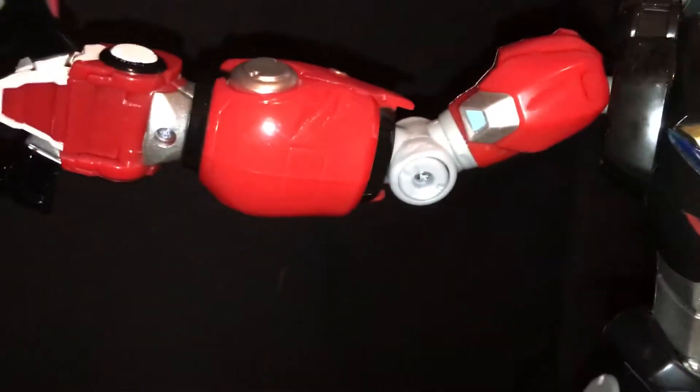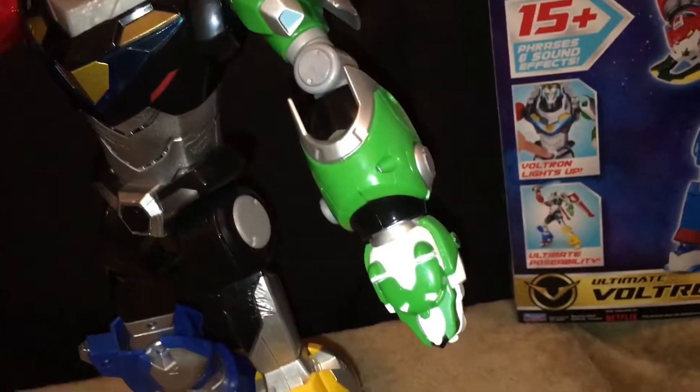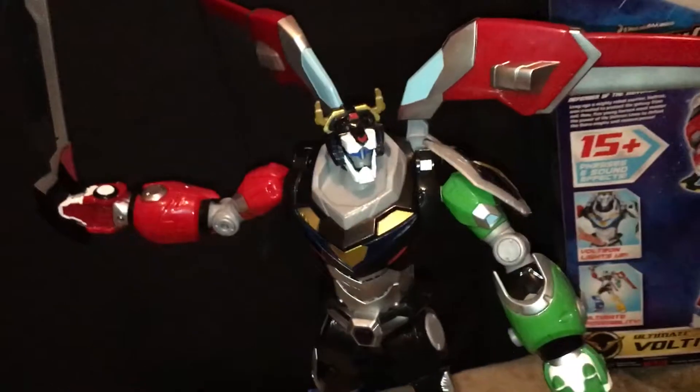He does have battle damage — actually he's got battle damage all over — but I think that could have been a little bit better. All in all, I think it's got really nice paint apps. I don't buy a lot of Playmates stuff, but I just fell in love with this.